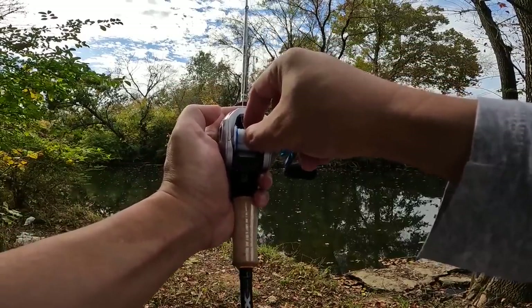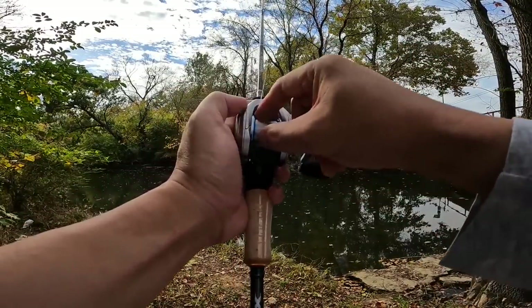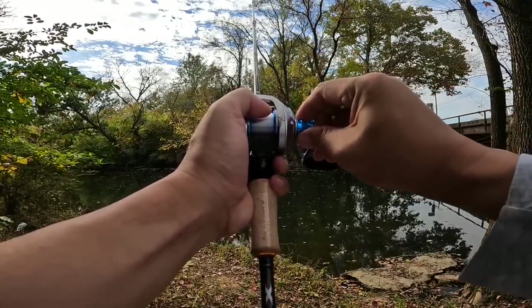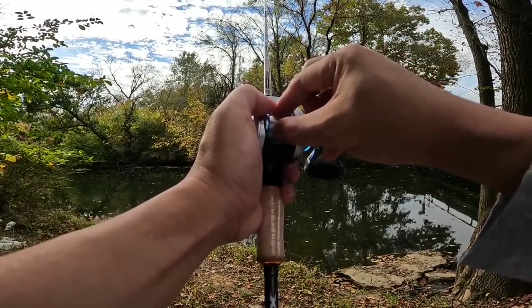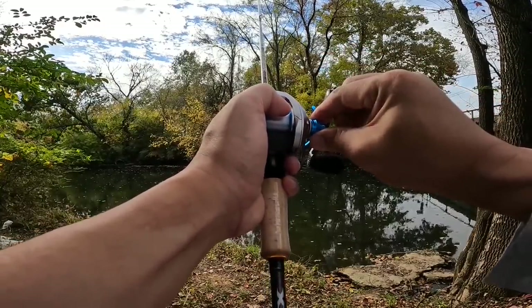It comes from the factory with a lot of side-to-side play, so I'm going to tighten up that spool tension to just eliminate that — maybe have a little bit of side-to-side play — because if this reel is anything like the Okuma Hakai that it's based off of, the brakes are very potent.